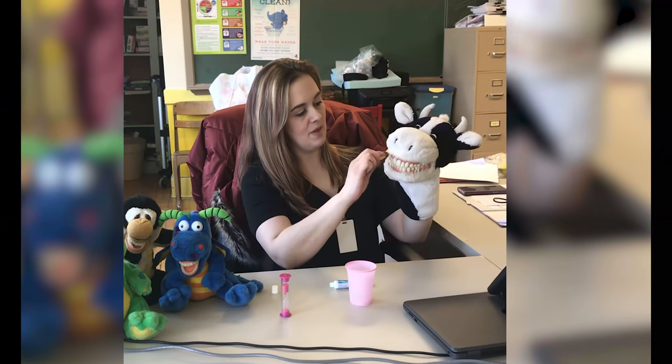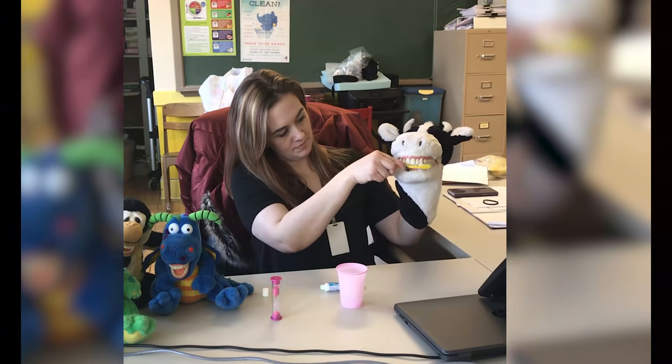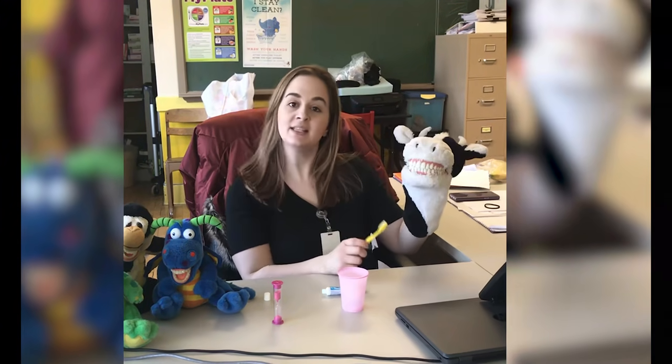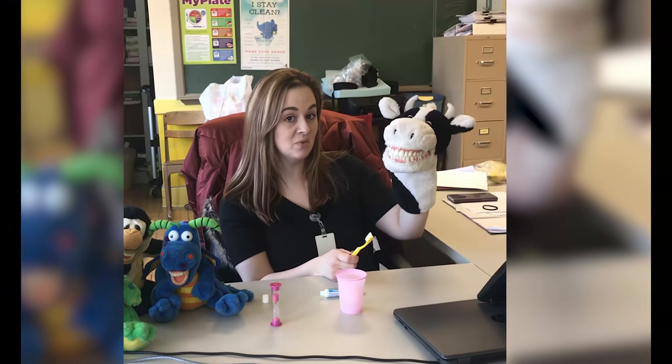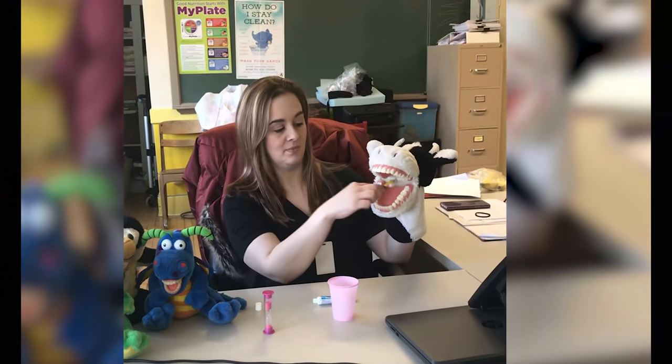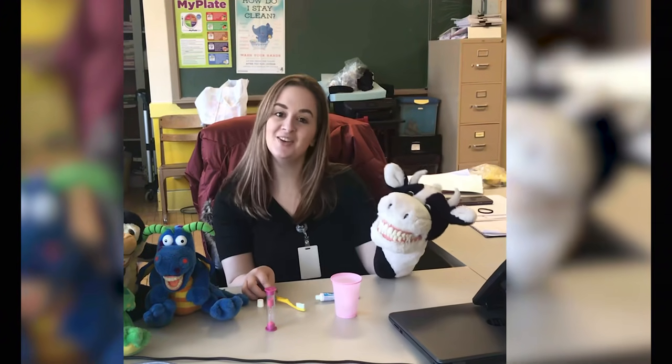Put your teeth together and get them all. And the last thing we do is what we call sweeping the rug, and that means brushing your tongue. Then you want to spit in the cup and you're done.